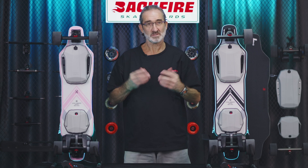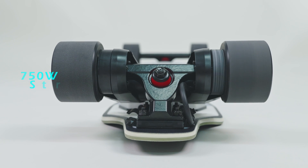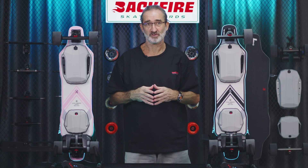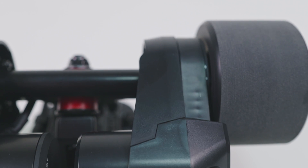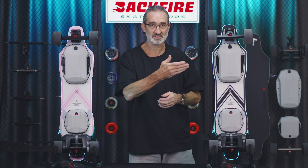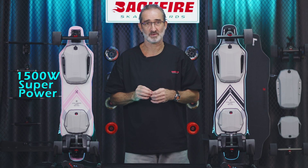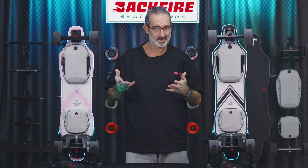The Zealot V single wheel drive version is equipped with a single 5255 motor, providing 750 watts of power, which is more than enough for skaters weighing less than 70 kilograms, that's 155 pounds. However, for the beauty and symmetry of the entire skateboard, we have made a plastic fake motor just here — but it is indeed only a single wheel drive. The Zealot V dual wheel drive version is equipped with two 5255 motors, providing 1500 watts of super power, suitable for riders weighing below 110 kilograms, that's 240 pounds.